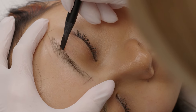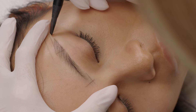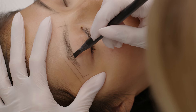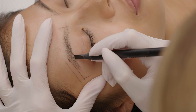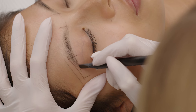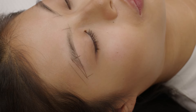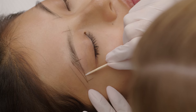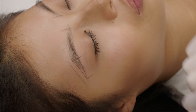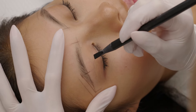Moving next, I draw the bottom line that will create the tail. You have to remember that the brow is nothing else than four straight lines with round areas at the arch, under the arch, and of course with a soft beginning. As you can see, first I mark the point under the arch, then I draw the bottom part of the tail. I connect both lines and I clean up any unevenness with a precise stick.